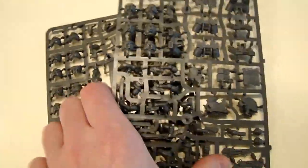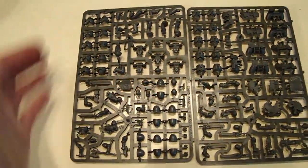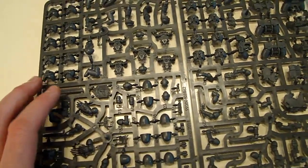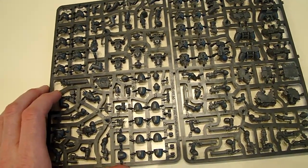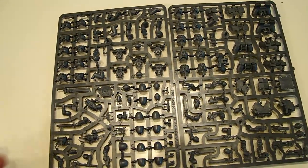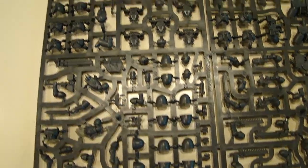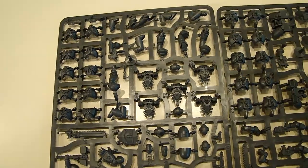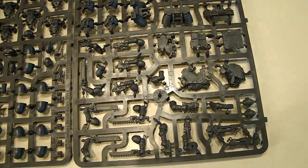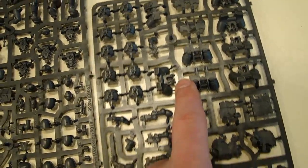These guys are on 32 millimeter bases as to be expected. And then you get the standard two sprues. If you're familiar with the Assault Squad, this thing is chock full of bits like we haven't seen in the past. The old Assault Squad from the late 90s, early 2000s had a lot of empty spaces and was sculpted by hand, not by computer. Looking at all of this, there are so many parts and different options — you can make them without the jump packs or with the jump packs. You've also got these little terrain pieces, those are pretty dope.